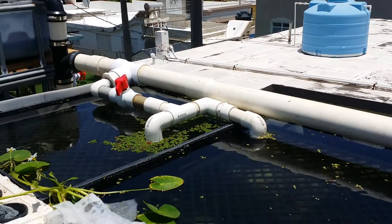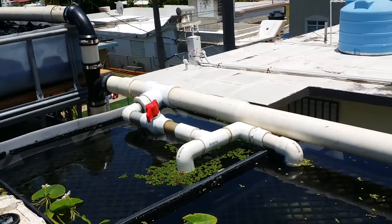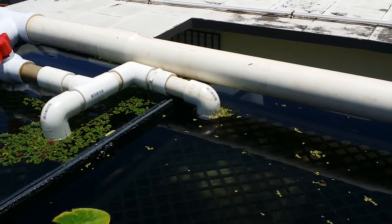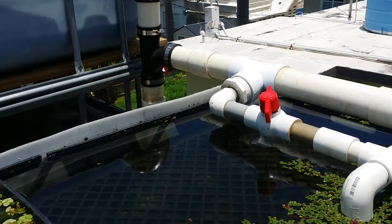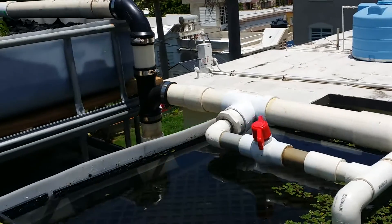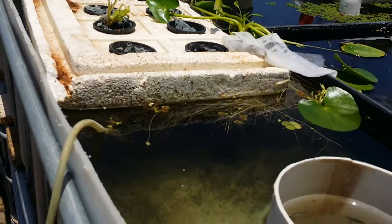This is a standpipe with no bell siphon on it. There are guppies living in there and we're growing duckweed — those little lily pad-like plants. We're also going to grow Azolla, which is endemic to Puerto Rico, as well as this green stuff that the tilapia love, which we throw in there every now and then.